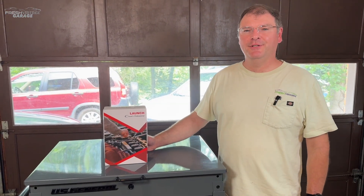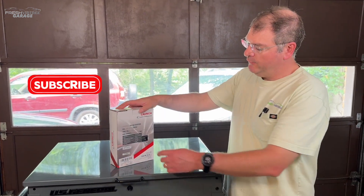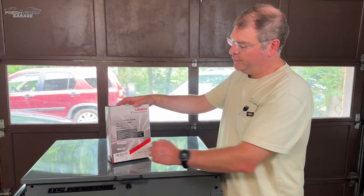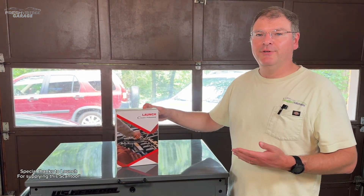Hey everyone, this is Tom with Fresh Vintage Garage. Today we're checking out the Launch C-Reader — specifically the CRP123i version 2.0. Big thanks to Launch for sending this over and sponsoring this video.